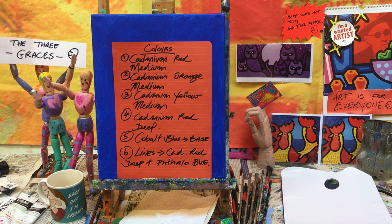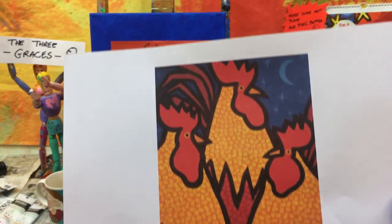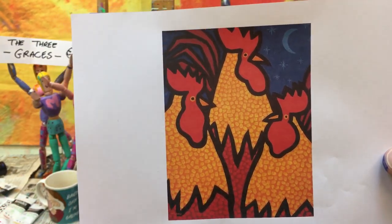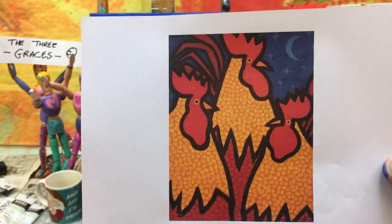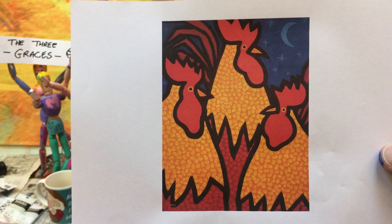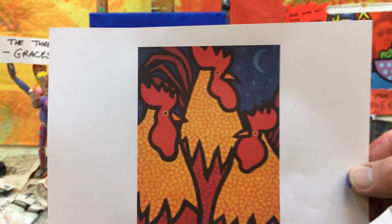Good to see you all again. Here's what we're going to do next — the three funky roosters! That was requested by Margaret from my art class.